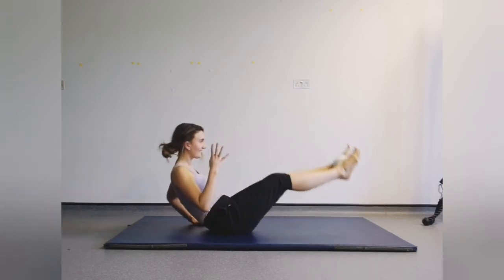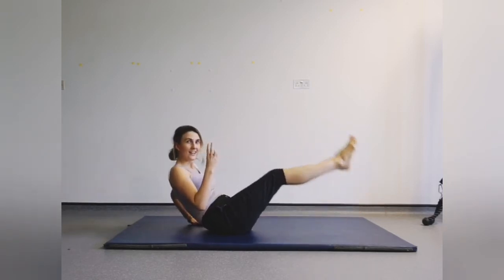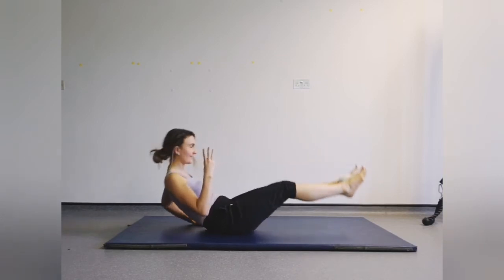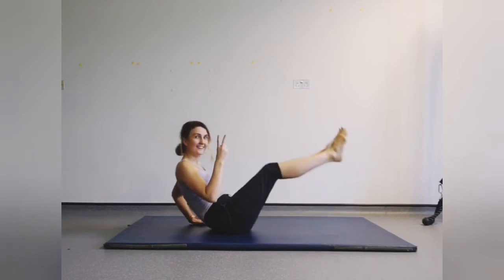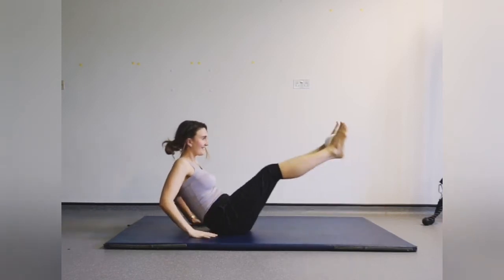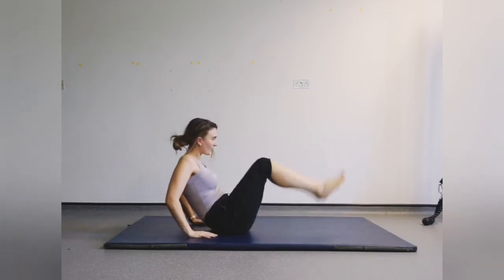We've got four, three, two, and your last one — and relax.